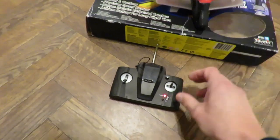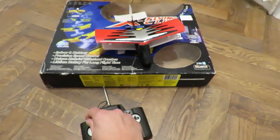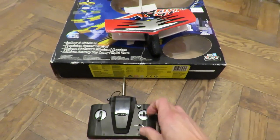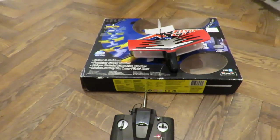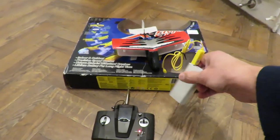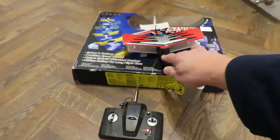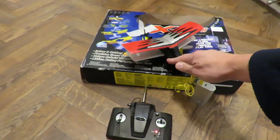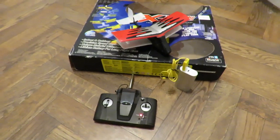I've got it switched on now and nothing's happening. I did wonder whether the radio gear was faulty, so what I'll do is plug this in — which is a different charger — but I can actually show you that the radio control still works even though the battery is not taking any charge.